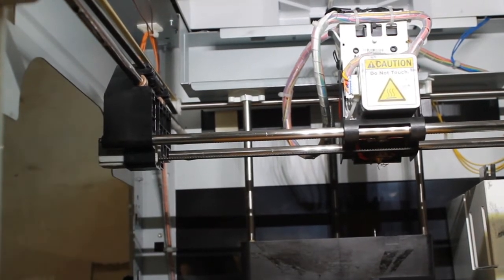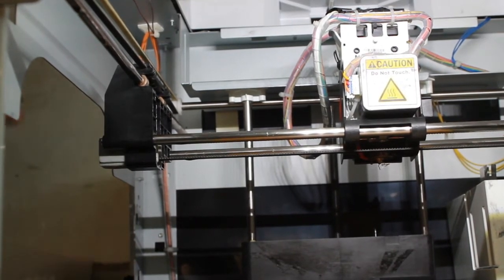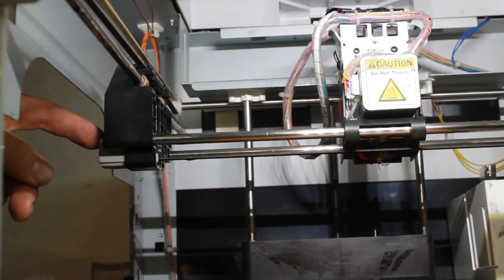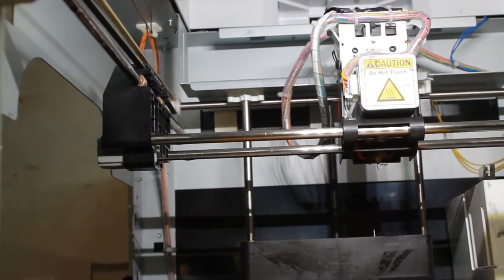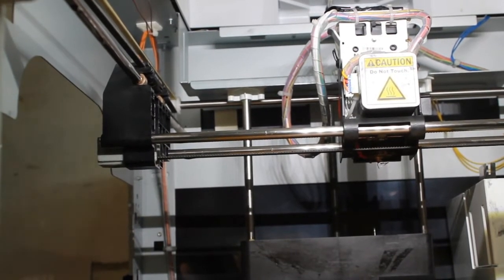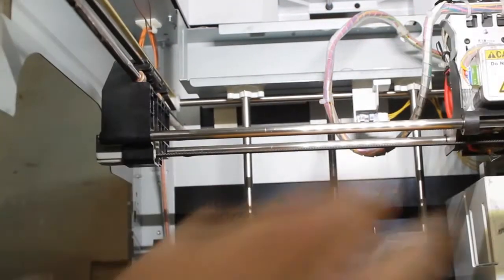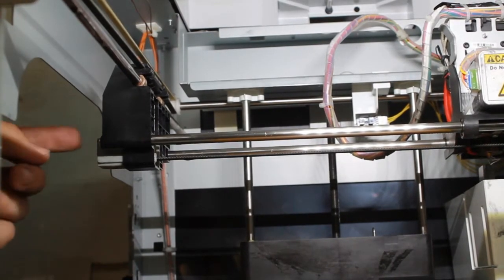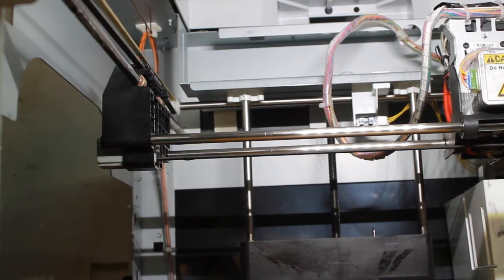The original piece doesn't have any bearings in it and what happens is after a while the pulley just wears into the plastic housing and then just breaks. I don't really have the original part because that broke months ago, but I'll show you how to take it apart and show you what the difference is. This is a 3D printed part, which is great, and the bearings that come with it you can find at any RC shop or bearing shop. So the two things you'll need for this video.